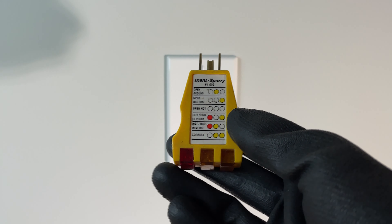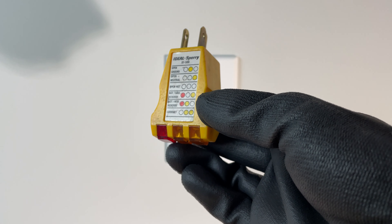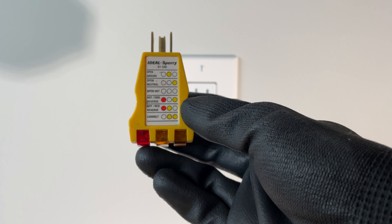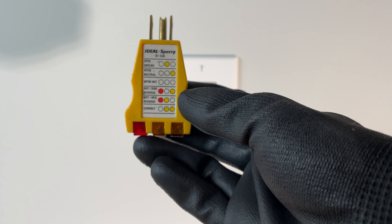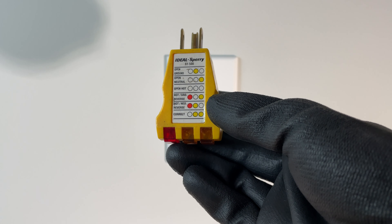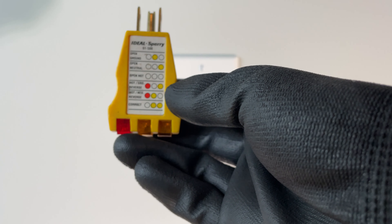I think the second best way to test — or maybe even arguably the best way — is with one of these. It does require you to purchase something, but these things are awesome. They show you what the potential problem could be in your outlet, and are probably the cheapest of my options here. This guy will run you somewhere between $10 and $15.